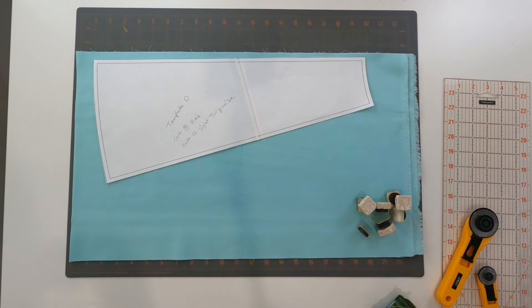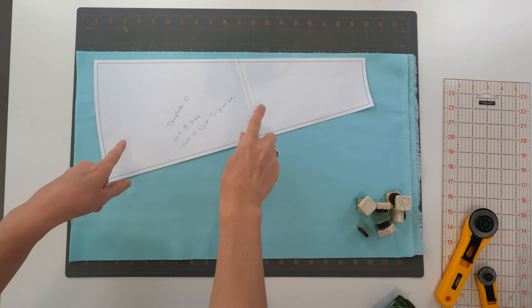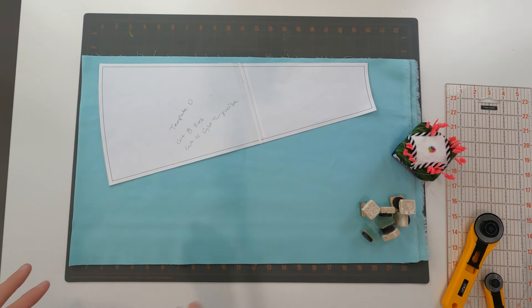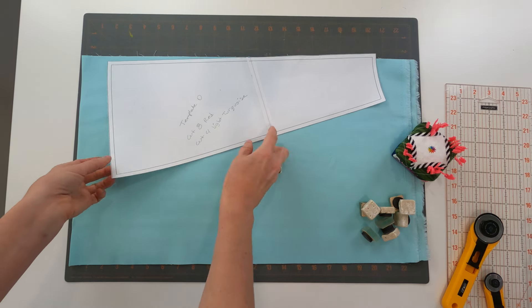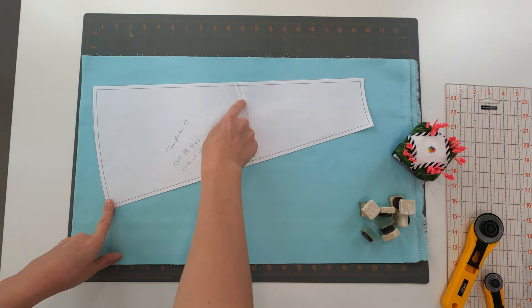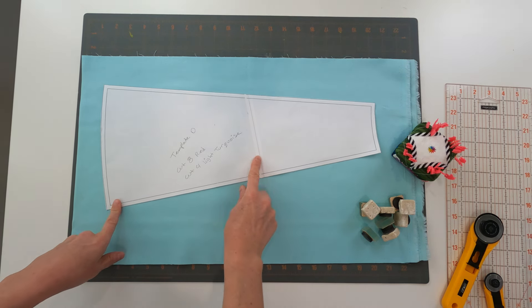The first thing we're going to do on this quilt pattern is make sure we've got all of the templates printed out. Because of the size of the templates for this pattern, it's going to go together really quick and easy. But we do need to make sure that we take a couple of extra steps with the templates themselves. So after you've got the templates printed out, before you cut them out, make sure you're lining them up and taping them together.